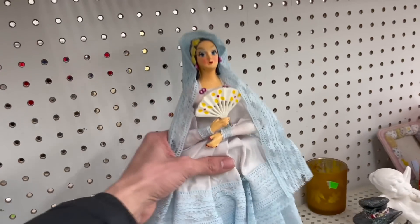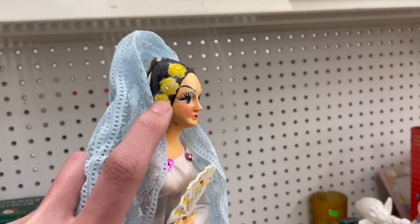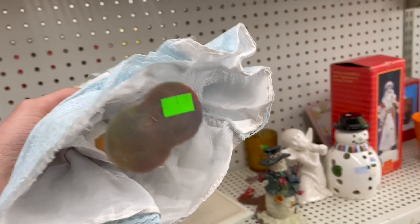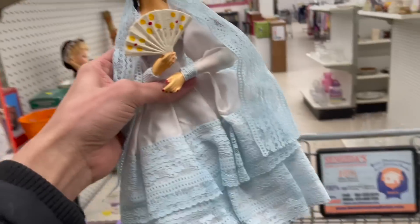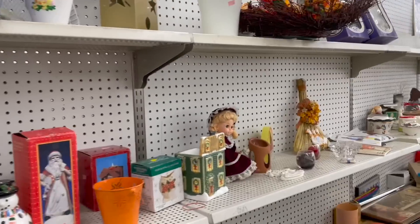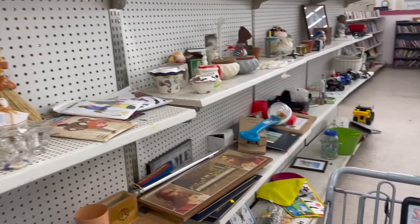Here's one of those made-in-Spain dolls. It has some... is that felt? I'm not sure, but it's $3.99. The green is $1.49. I don't see any damage — I'll get her. A little Spanish lady. There's probably an actual name for them, but I'm not sure what they're called.